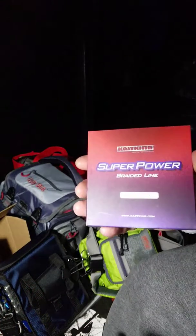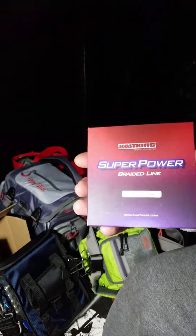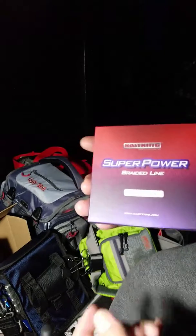Definitely go out and everybody try the Cast King Super Power Braided Line. Alright, have a good night. Tight lines.